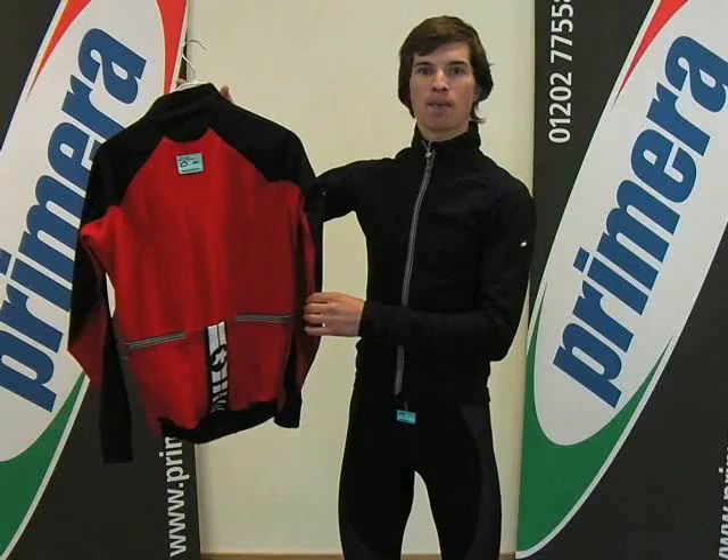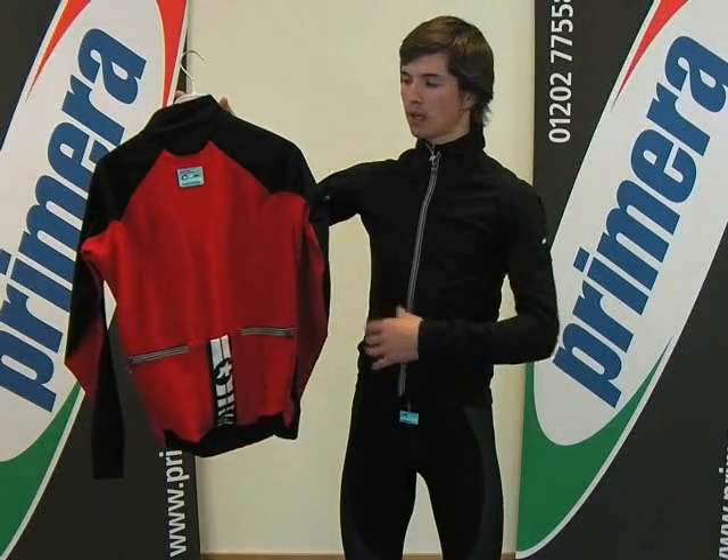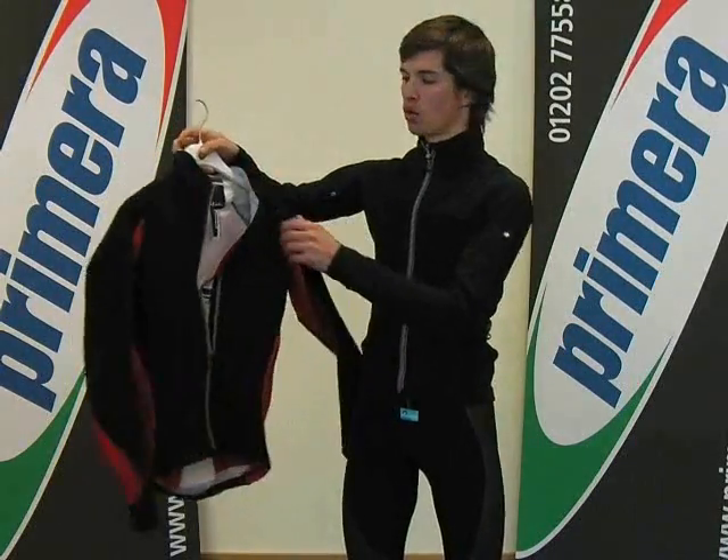As you can see, the iJ Haboo 5 is available in two colours: all black, and red and black.